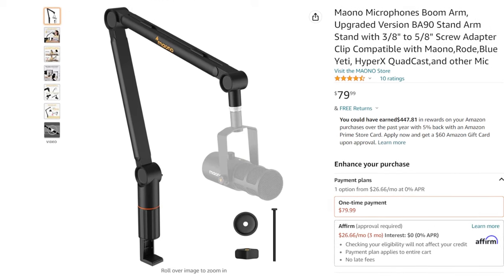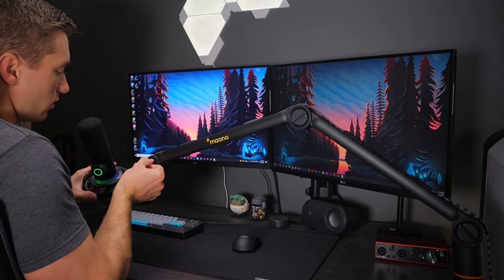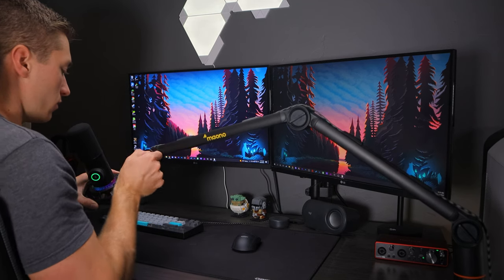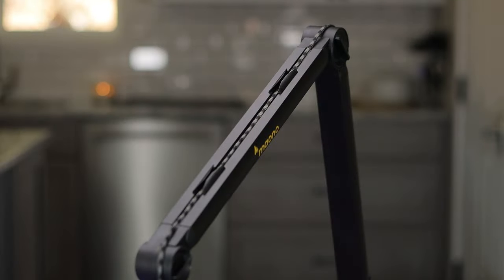You can find this boom arm from Mayono on Amazon for just $80, which is definitely not as cheap as some other boom arms reviewed on the channel that are even half or a quarter of the price. But you can definitely see where the extra money gets you — that sleek closed tube design along with the cable management makes for a really nice, clean look that is very aesthetically pleasing in your setup. The build quality has been really solid; I love the metal tubing design — it feels really heavy and quality in hand.